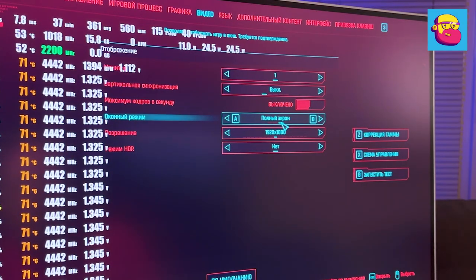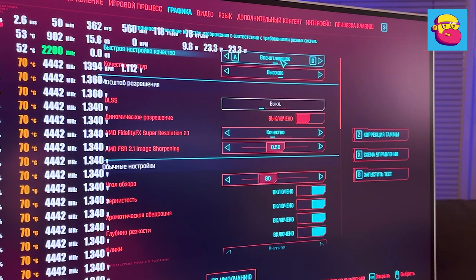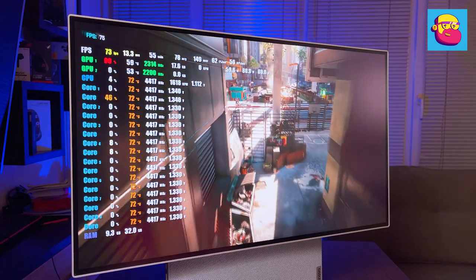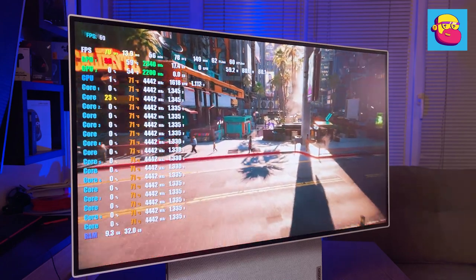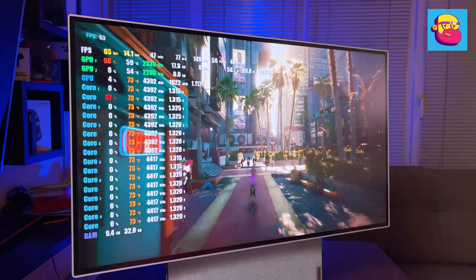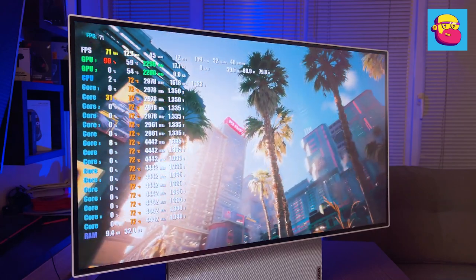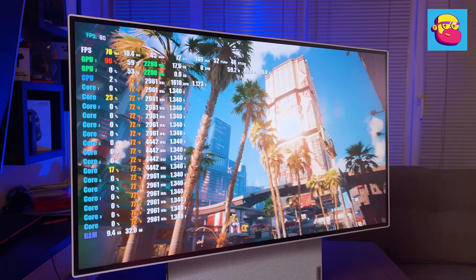In Full HD, Cyberpunk 2077 with impressive graphics and AMD FidelityFX on auto averages 73 fps. The graphics card is almost fully loaded, running near its 80-watt limit for this implementation. Temperatures are very good: the CPU heats up to no more than 73 degrees Celsius, the GPU to no more than 59 degrees Celsius, and the cooling system is only barely audible.